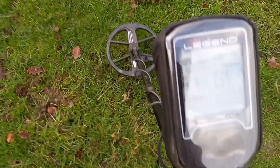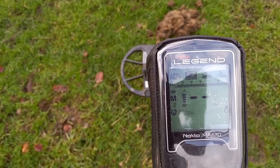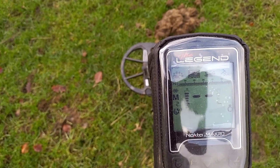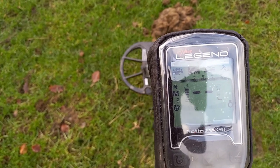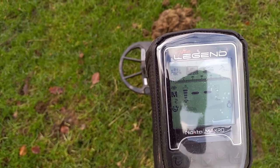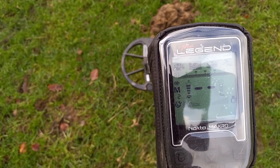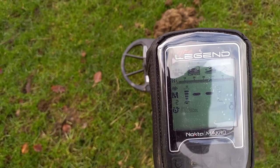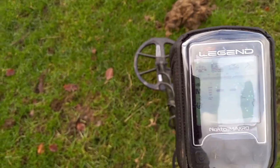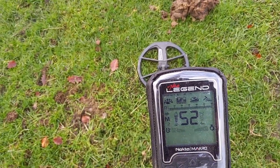Vanquish settings: I'm in field mode, multi, nothing discriminated out, recovery speed six. Iron filters on about six. Audio gain is on four and I'm on four tone.